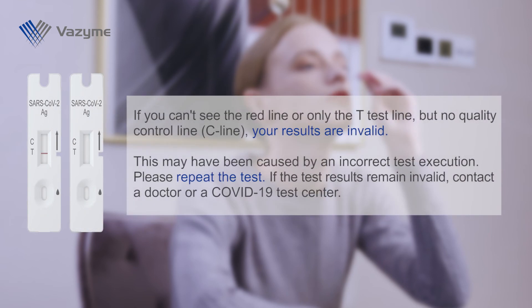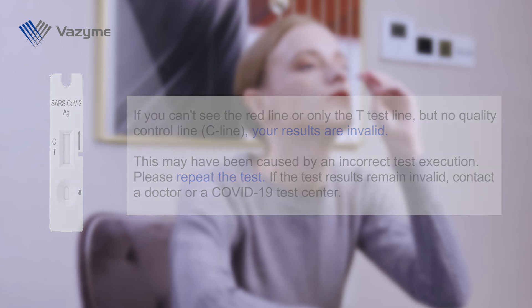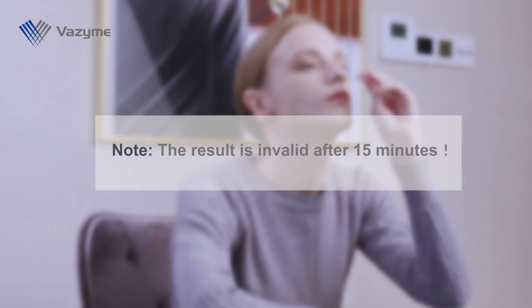If you can't see any red line, or only the T test line but no quality control line (C line), your results are invalid. This may have been caused by an incorrect test execution. Please repeat the test. If the test results remain invalid, contact a doctor or a COVID-19 test center. Note: the result is invalid after 15 minutes.